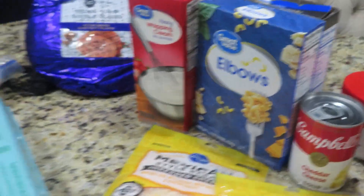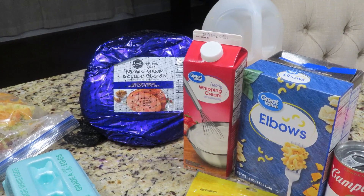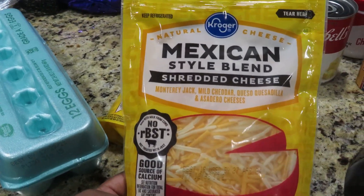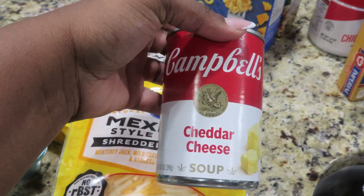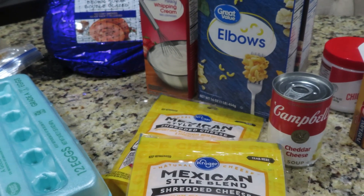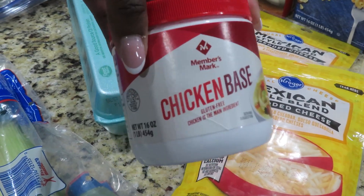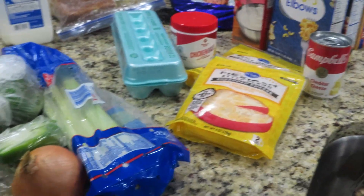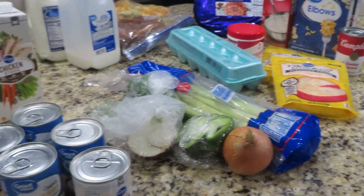I'm not doing a turkey this year because we're not hosting — I'm just going to do a ham. I have my orange juice and I need to get out my pineapples as well as my brown sugar for my ham. I love using this cheese and I've also been loving this cheddar cheese soup — it is top tier. Heavy whipping cream, eggs, macaroni noodles, and I love using a little bit of this chicken base in my greens as well as in my macaroni. This is everything I'm going to be using to cook.